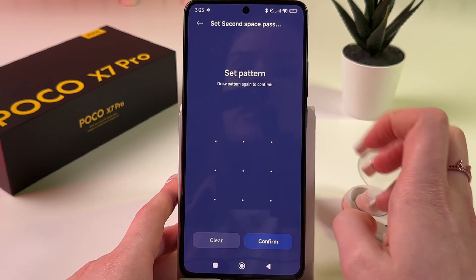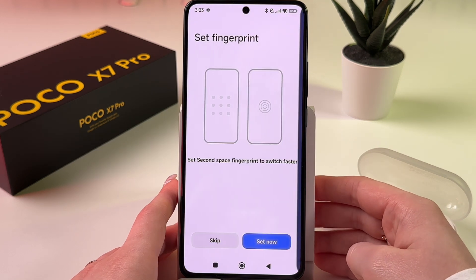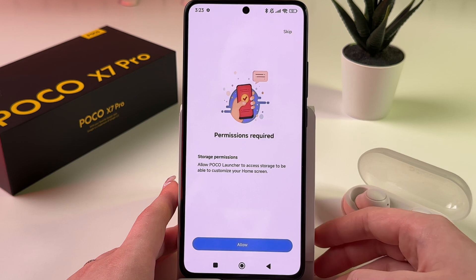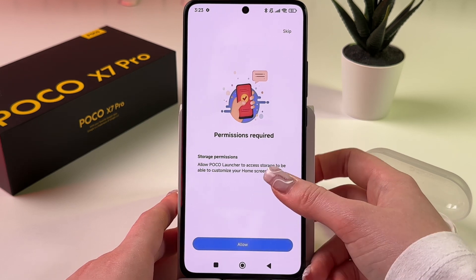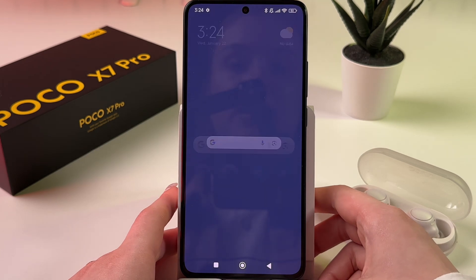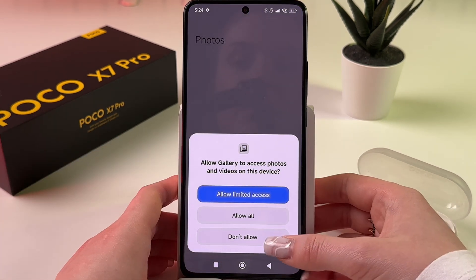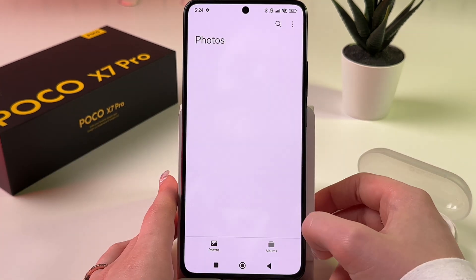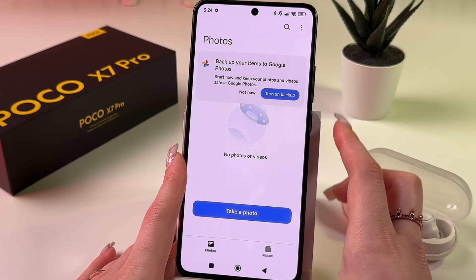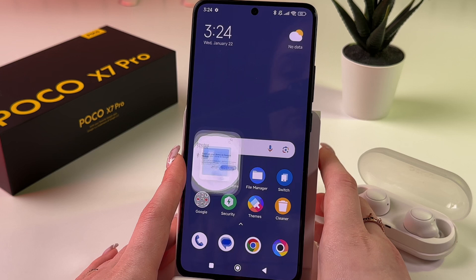Draw the second space pattern again and tap Confirm. You can also set a fingerprint, but I'll skip that step. Tap Allow and this is the second space. If you open your Gallery in the second space you'll see no photos here — you can create new albums and add new photos separately.